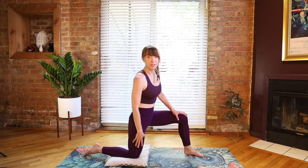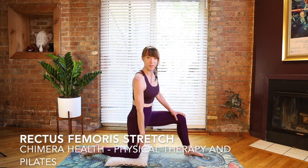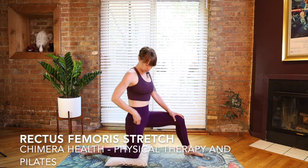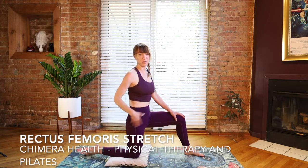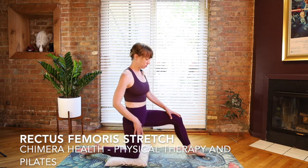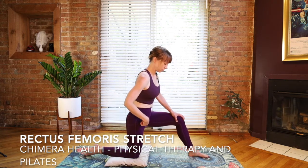Now, there's one more hip flexor muscle — that's your rectus femoris, one of your quadricep muscles. That one attaches onto the very front of your pelvis. This one can also contribute to some back pain, some hip pain, so it's just good to know how to stretch your rectus femoris as well.